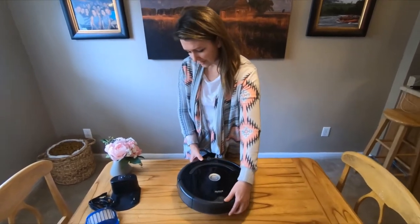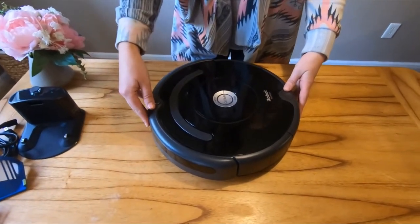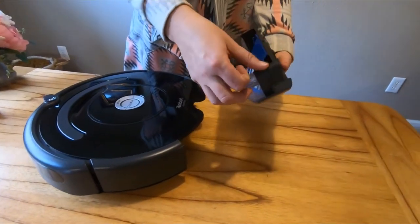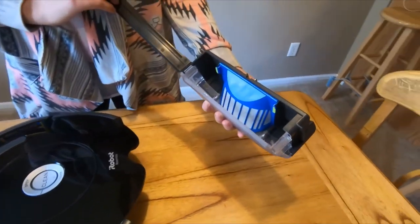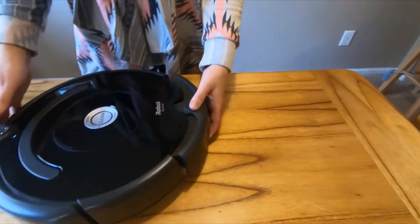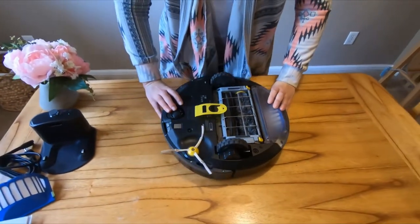A couple cool things. When the Roomba is driving around, it bumps into things and it compresses this front part and that makes it turn in a new direction. It's very easy to take apart. You just pull this front part off and then you can dump out everything that's in there and then you just click it right back in. If you need to clean it, it's very intuitive.